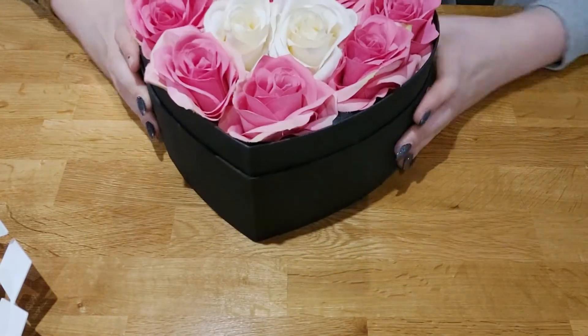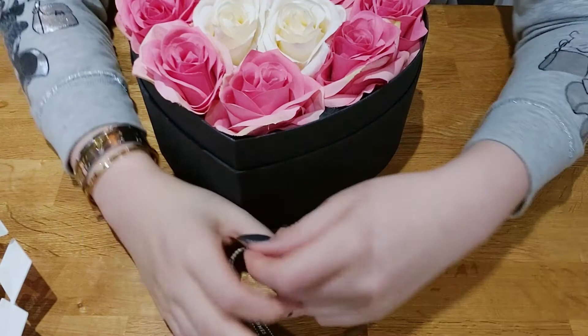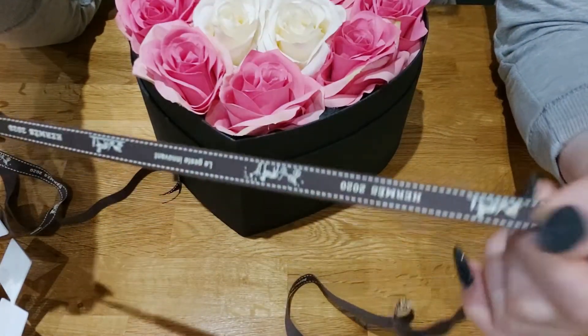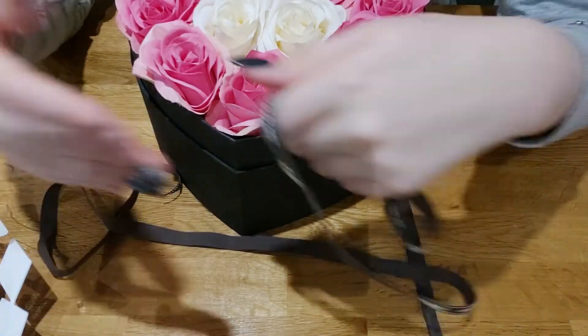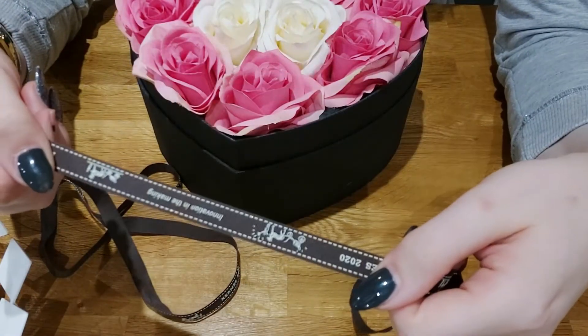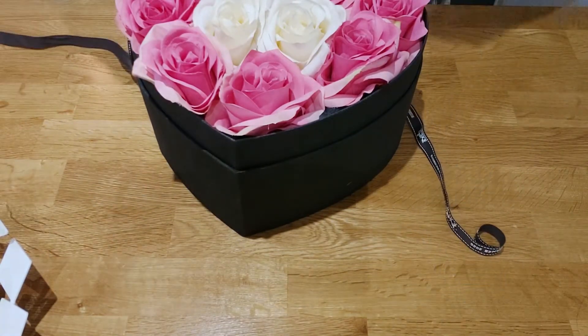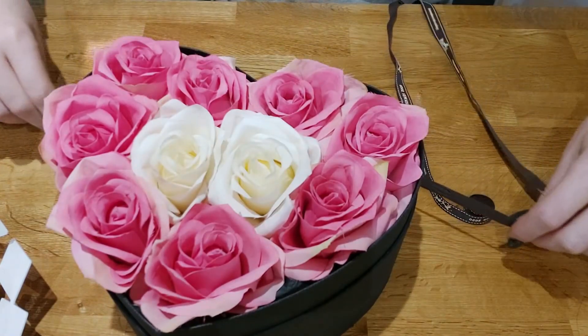Turn it around so you can see the actual heart shape — it looks really, really cute. Now the next step is to add a ribbon. It doesn't matter what ribbon you use. I actually bought a Hermes box off eBay for decor and this ribbon came inside that box, so I thought this was a good time to use it. Take your ribbon around the back.